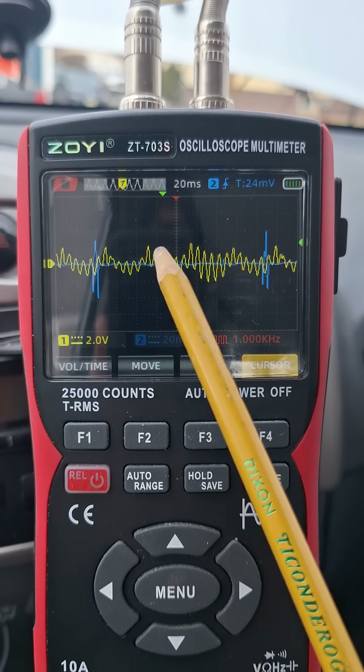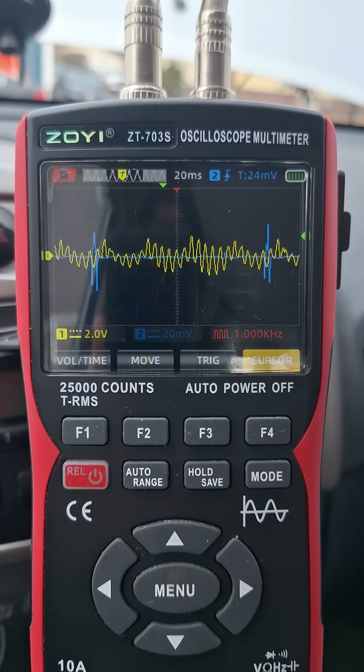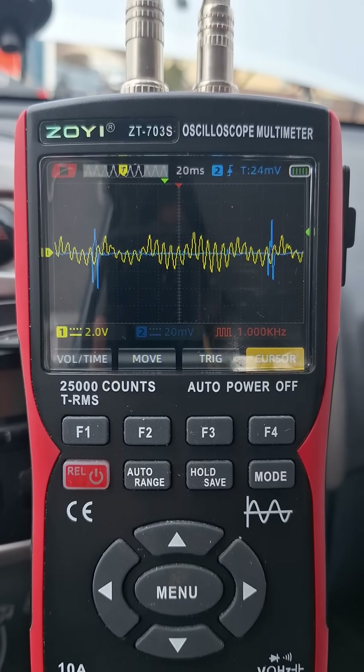You can definitely determine which of these is the cylinder one intake pulse. Thanks so much for watching — you guys have a great day.